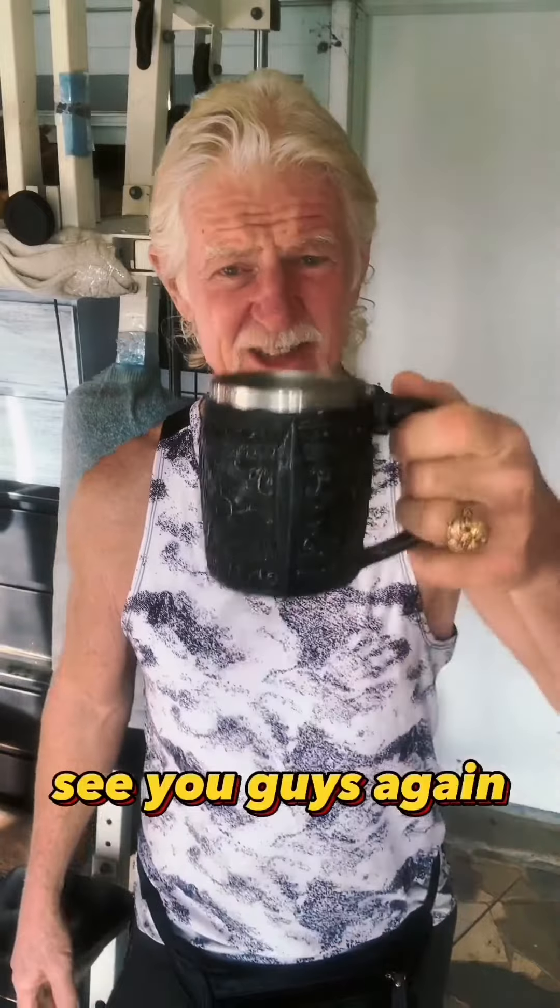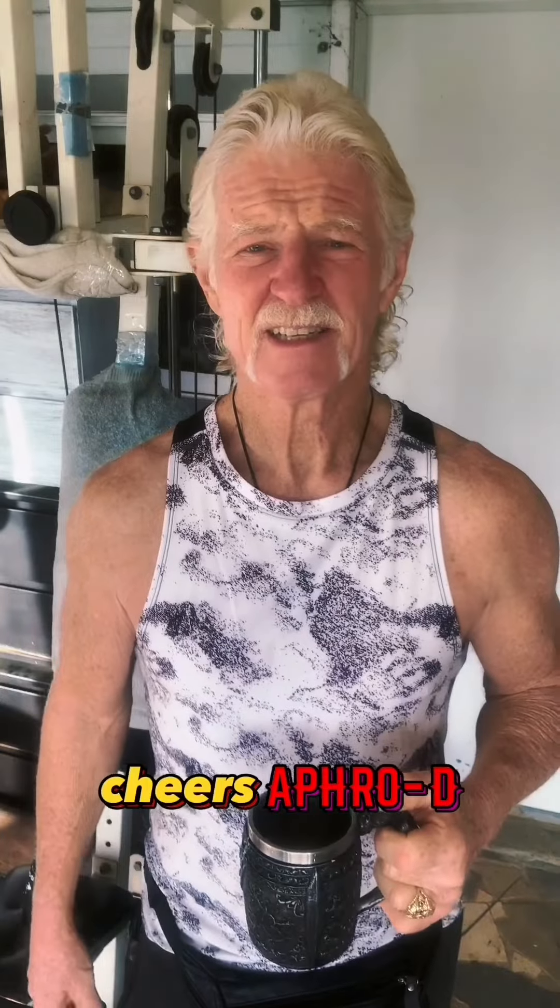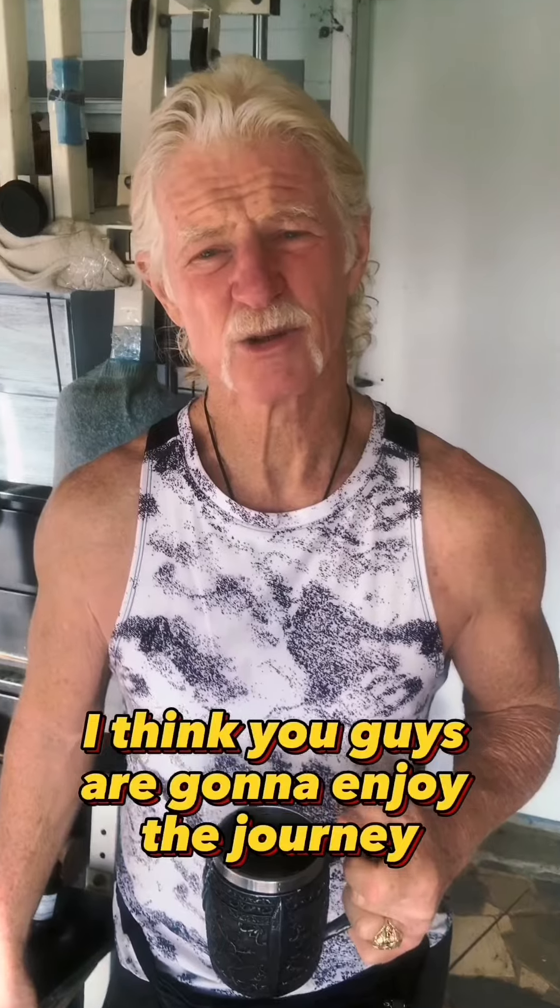So you guys, cheers. Aphrodite. I can't say enough about it. I think you guys are going to enjoy the journey. It's an odyssey. Ciao, my friends.